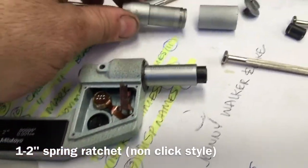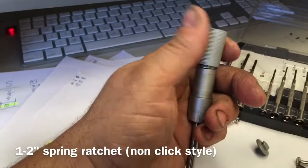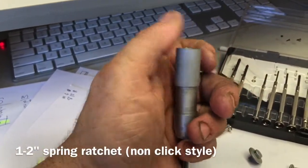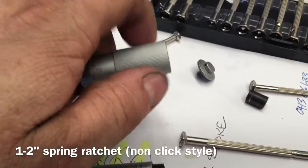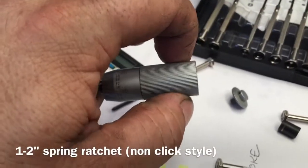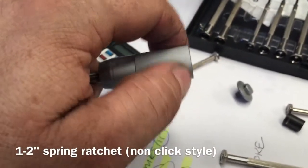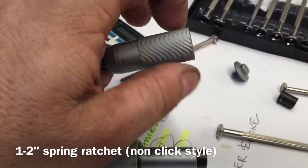So how that looks with the barrel is to get it started — it has free motion in the other direction and locks up in the reverse. So it's essentially ratcheting in the opposite direction and spinning in the forward direction.